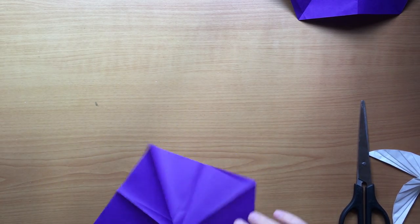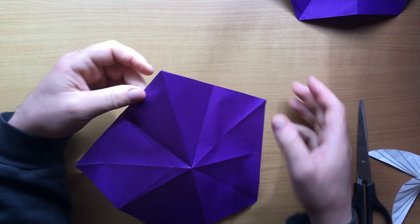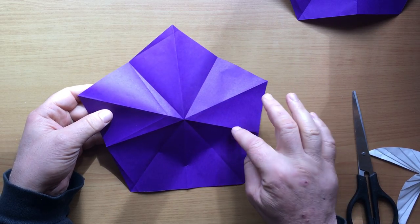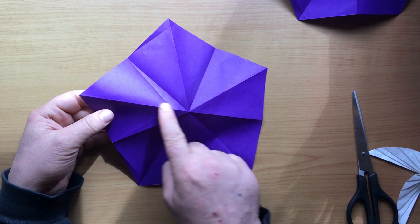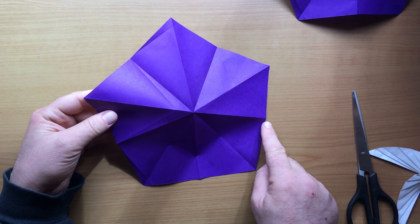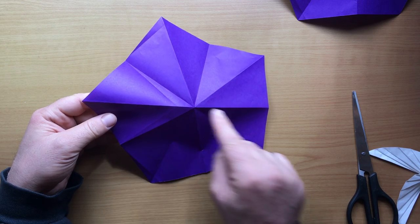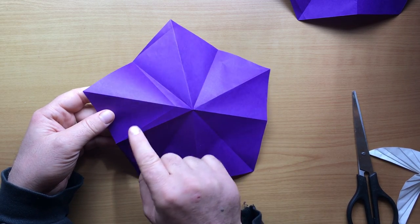Now in order to make our pinwheel with five blades, we want to make essentially a water bomb base with a pentagon rather than a square. What we need is every other fold to be mountain and valley — the corner folds are going to be mountains and the edge folds are going to be valleys. This fold terminates at the corner, and this fold terminates at the edge.